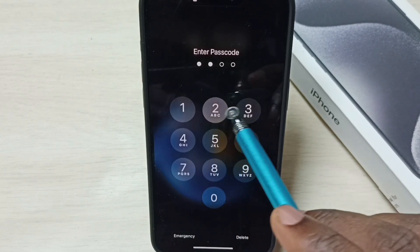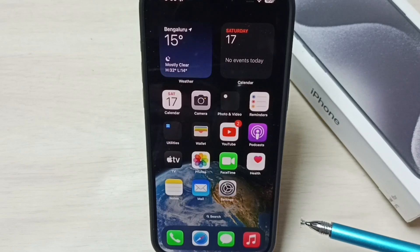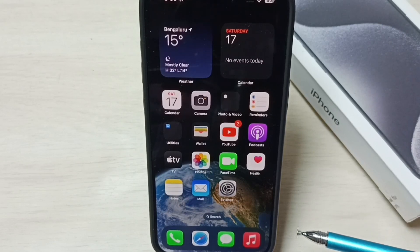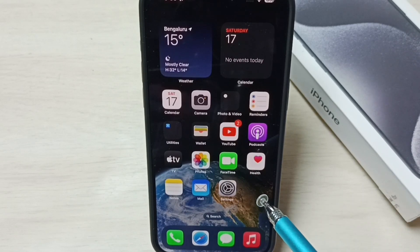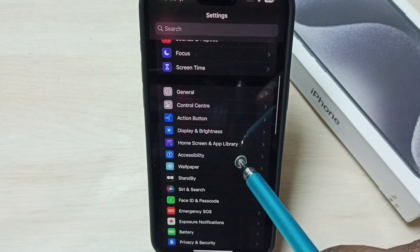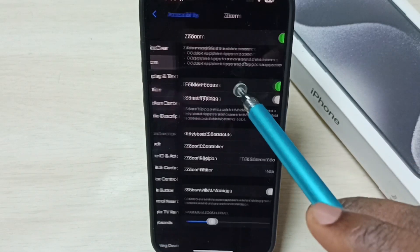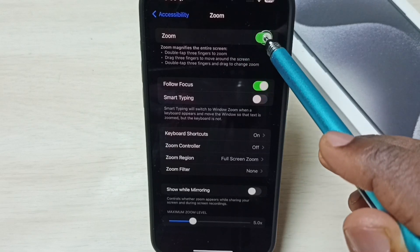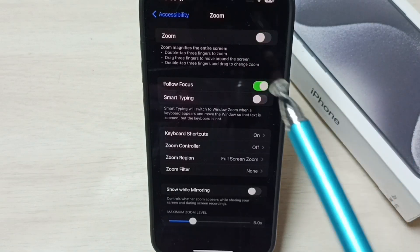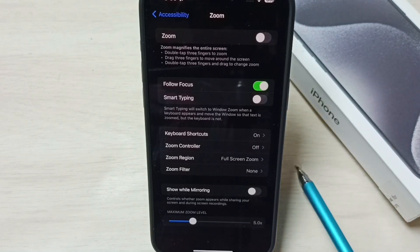Next I will show you how to turn off or disable zoom. Go to Settings, tap on the Settings app icon, scroll down to Accessibility, and tap on Zoom. Here we can see the Zoom option — tap it and disable zoom mode. This way we can permanently disable zoom mode.